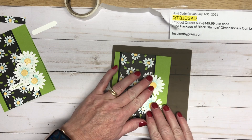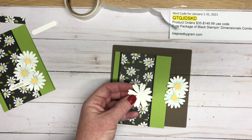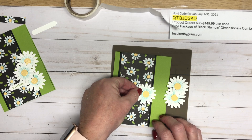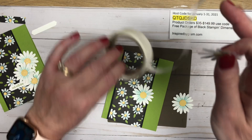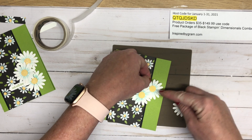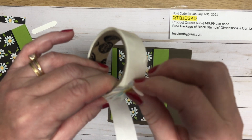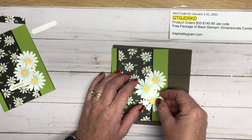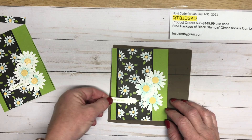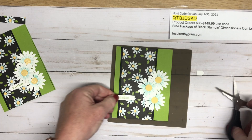Now we're going to place the daisies on the card. The two on the top and bottom get a glue dot; the middle one is going to have a dimensional on it. Take a regular-size dimensional, put it on the back side, press with your thumbnail to peel it up, and add it to the card. Then take another daisy with a glue dot and tuck it underneath the one that's already popped up. Make sure the petals don't come over the edge of the card or they'll get crushed in the envelope. Then tuck the third daisy in there. For the sentiment label — if it's a little too long, trim it with your snips and tuck it into the gap.